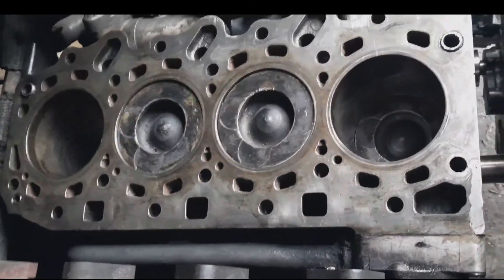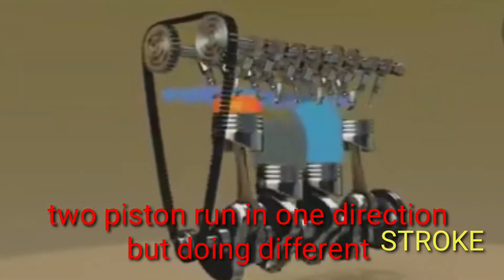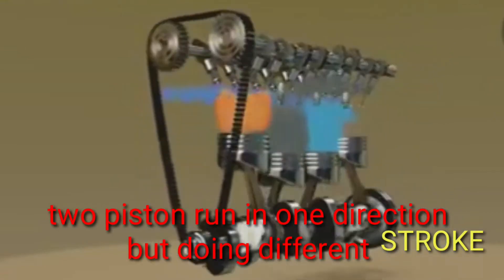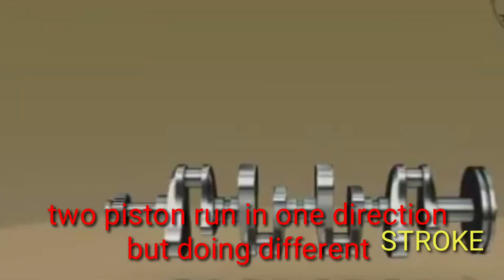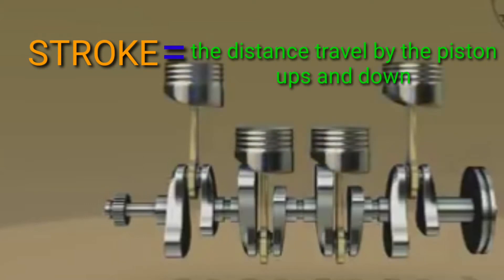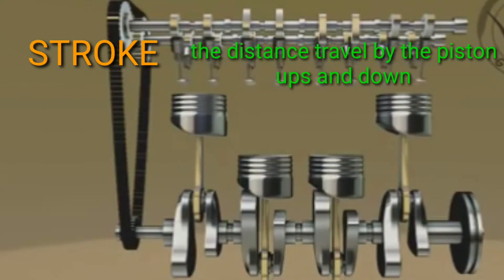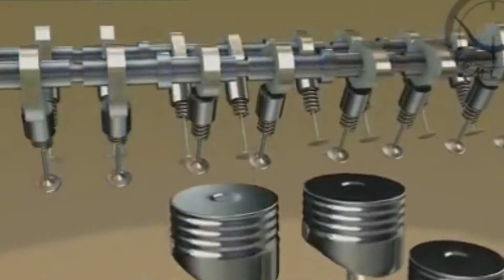Makikita natin sa ating video kung papaano gumagalaw ang dalawang piston na magkasabay pero magkaiba ang kanilang stroke. Yung 1 and 4, 2 and 3, magkasabay mga boss. 2 pistons run in one direction but doing different stroke. At ang stroke naman na tinatawag ay ang travel ng piston nang up and down — yung distance ng travel niya. Ang susunod ay makikita natin kung papaano gumalaw ang intake stroke, sunod ay ang compression stroke, pangatlo ang power stroke or combustion stroke, at pangapat ay ang exhaust stroke mga boss.